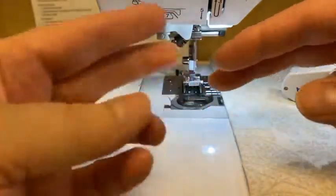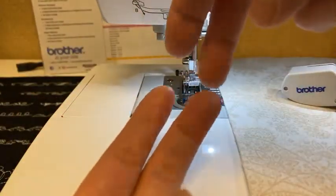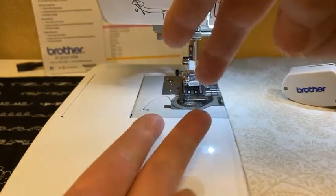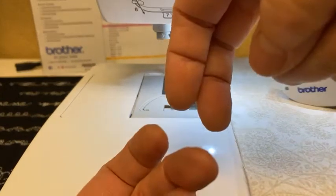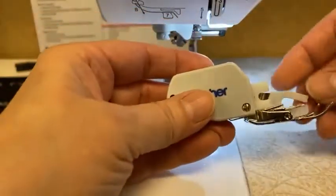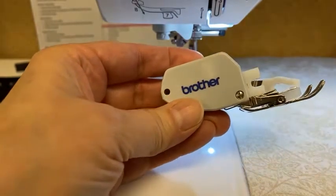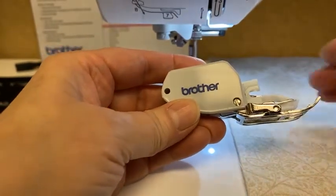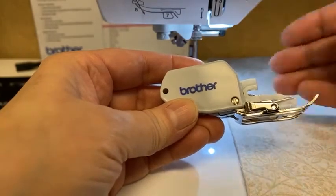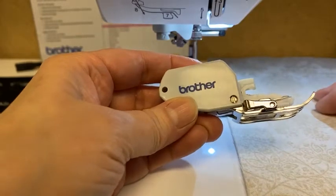As the fabric is feeding through the machine, it actually grabs both top and bottom, pulls it forward, lets go of the fabric, moves back, and pulls forward. So that's the purpose of a walking foot. It's also called an even feed foot, and what it does is keeps both the top and bottom layer of fabric feeding through the machine at an even rate.